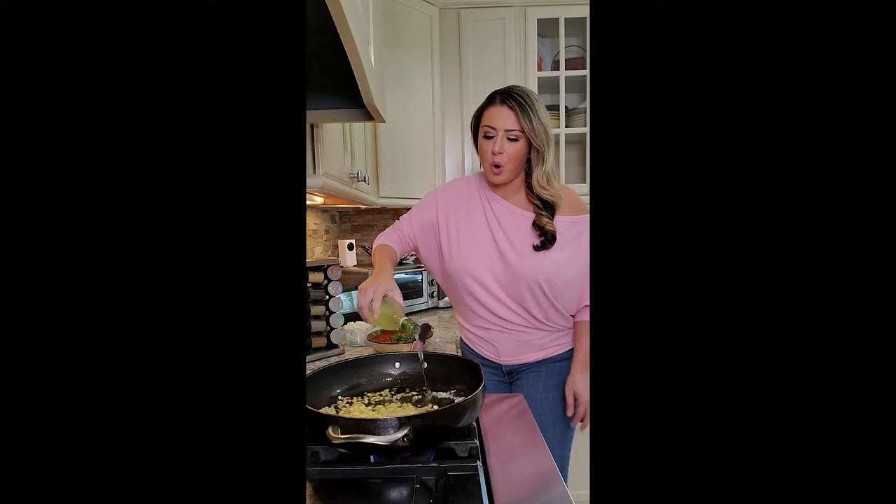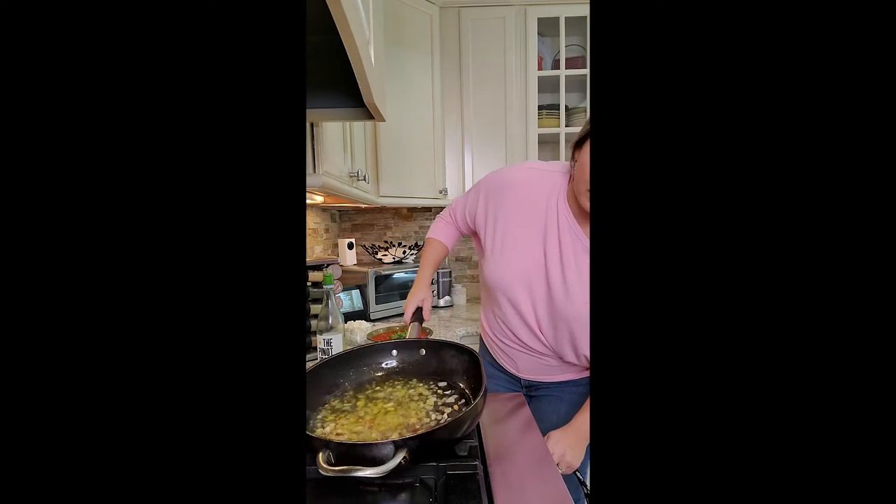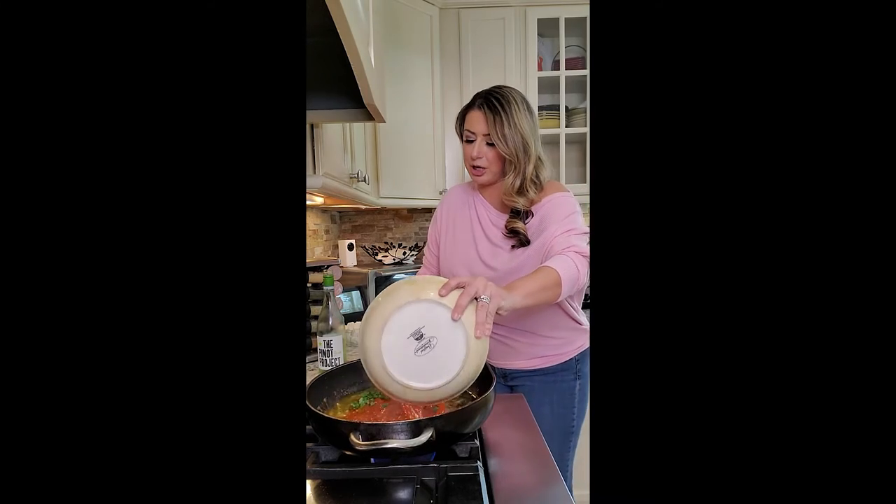For any pomodoro sauce, deglaze with a little wine. See that? Garlic and a little bit of shallots in good olive oil. So now I'm going to bring that to a simmer. My tomatoes are coming out and we're going to add the rest of that tomato sauce I had with some fresh cut basil.